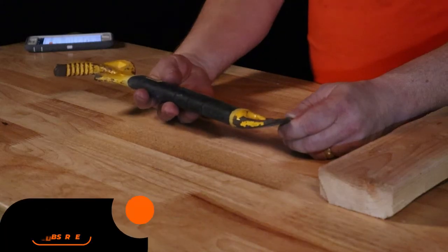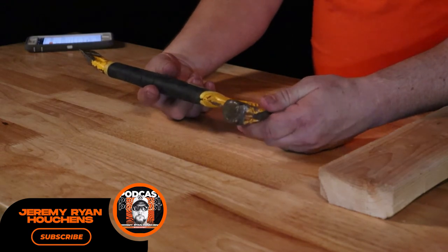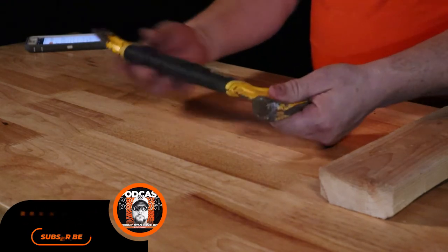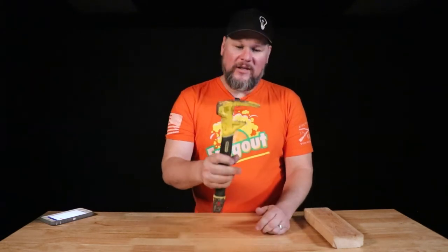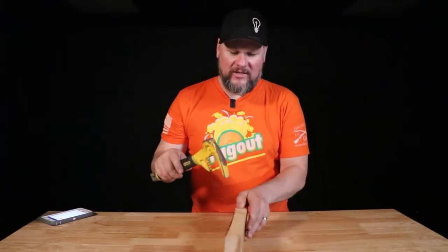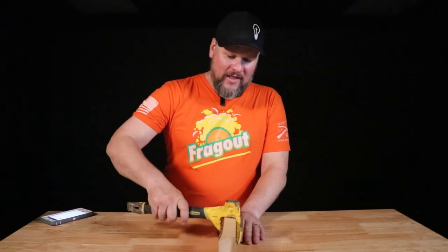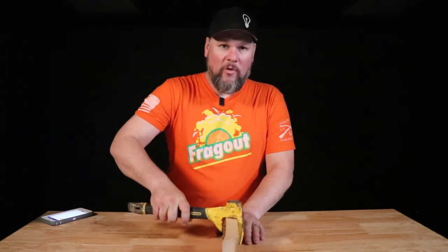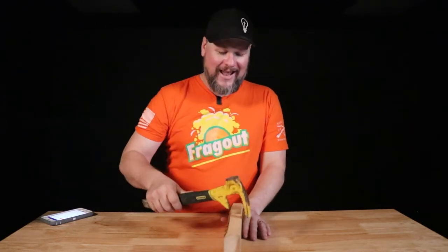I bought this because I needed a pry bar, but I wanted something with a rubber grip on a job I was on. I also wanted the ability to tweak a two by four. I was doing a deck — I could put it in there and tweak a two by four to get it level. I really like that jaw function, and that was the reason I got it.